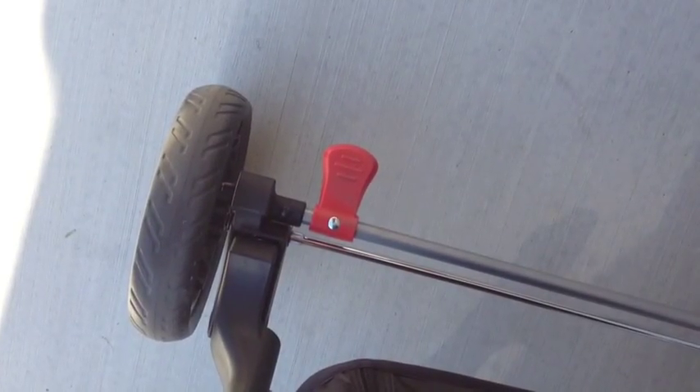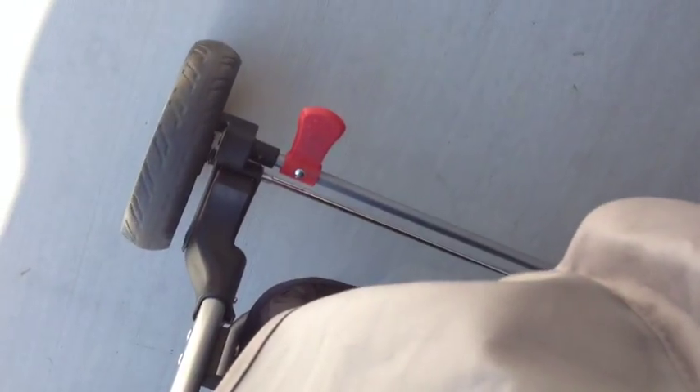To apply the brakes, simply press down on the red button with your foot, and to release the brakes simply press up and you are ready to roll.